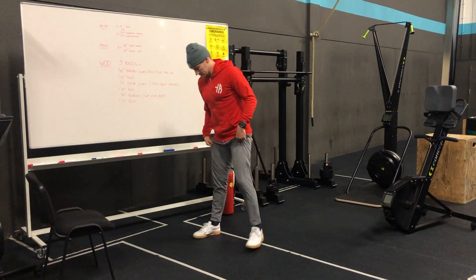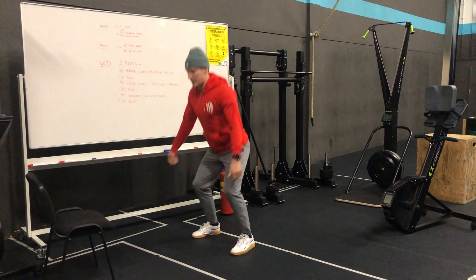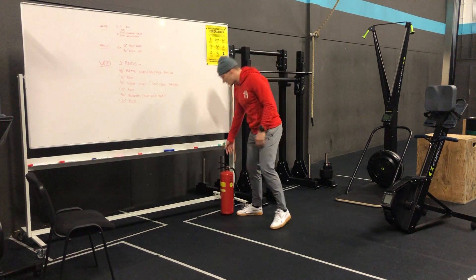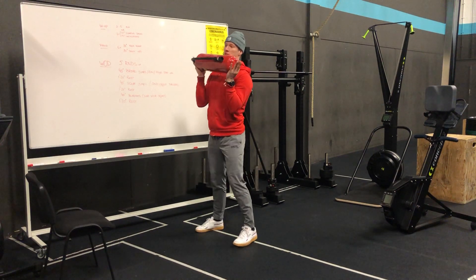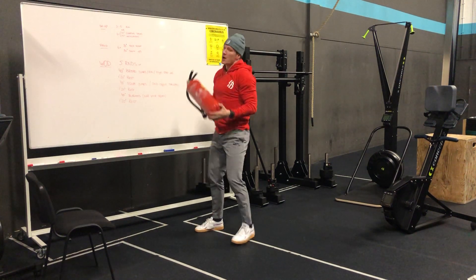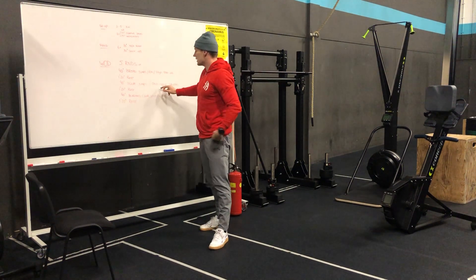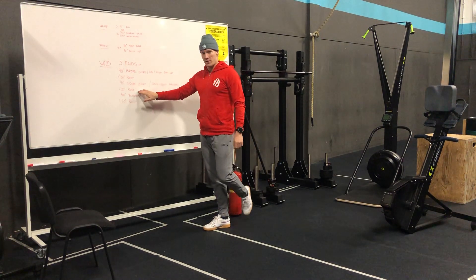Then we're going into the second movement: squat jumps. All the way down, all the way up. Try to go as fast as you can for the full 40 seconds. You might have some alt objects like I do today, where you can do thrusters instead of squat jumps. Maybe you have a dumbbell or a gravel bag from lockdown one. If you have an alt object, use it to go full blast in the thruster. Again, one minute 20 rest.